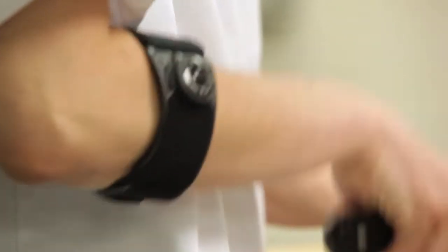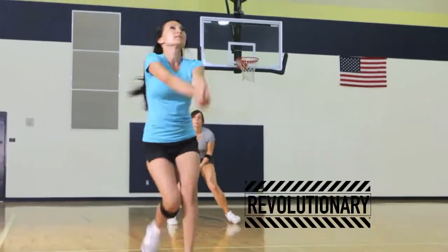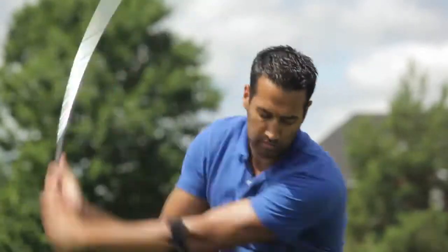Need customized support? ACE Brand has a brace for you. Introducing the revolutionary ACE Brand Knee & Elbow Strap with Custom Dial System, made with the same technology that's used in high-tech cycling shoes and ski boots.